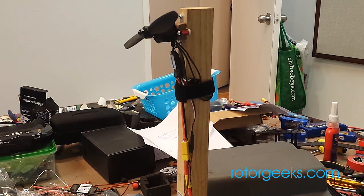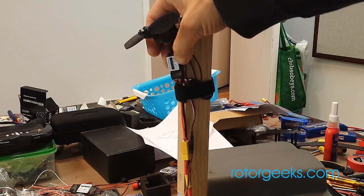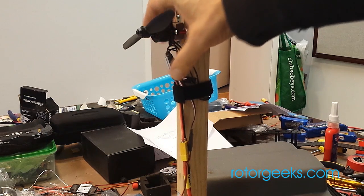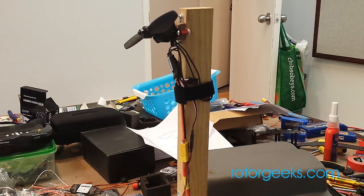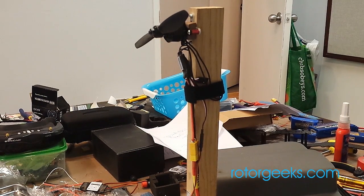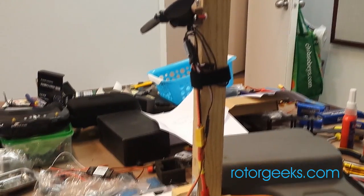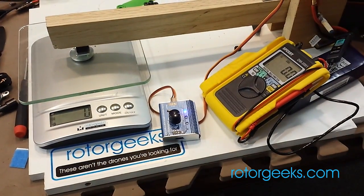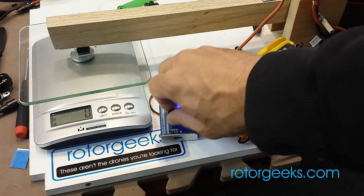Well, I guess there's no better time than the present to find out the answer to that last question. The ESC is now mounted up there, which I think is in the airflow nicely, and we're just going to crank it up and let it go till it stops and see what happens. We'll watch the thrust and see — I've got a good freshly charged battery; the last one was near the end. So let's see how long it can hang out above a kilogram. There's our thrust down there — let's go.